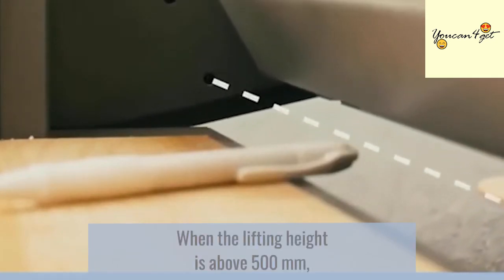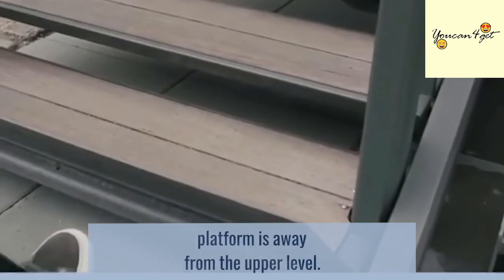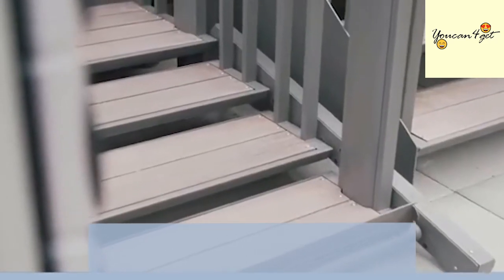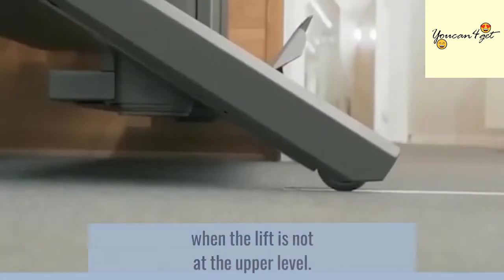When the lifting height is above 500 mm, the barrier is used at the top landing. This prevents users from falling down when the platform is away from the upper level. The vertical safety barrier will always be closed when the lift is not at the upper level.